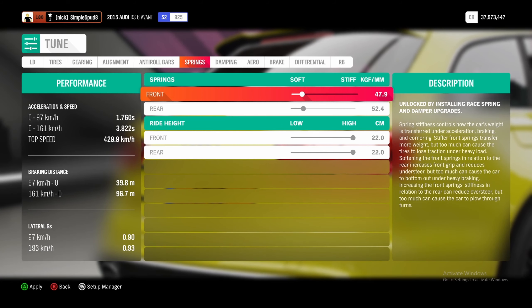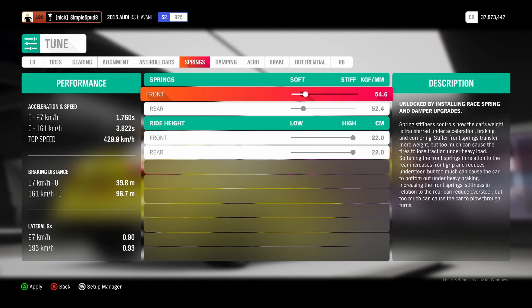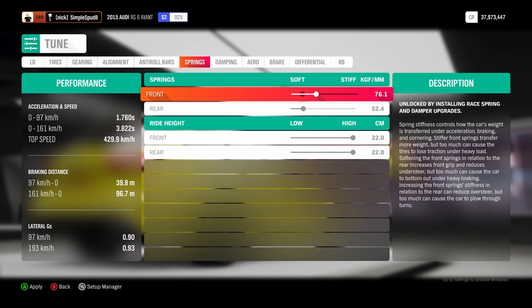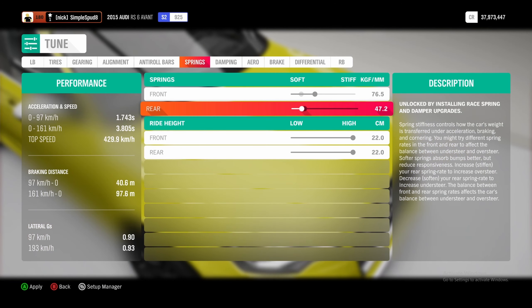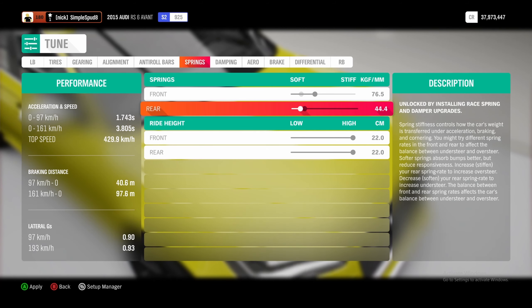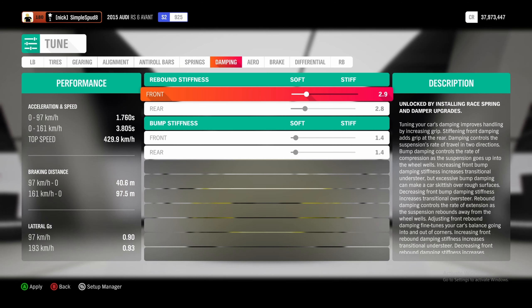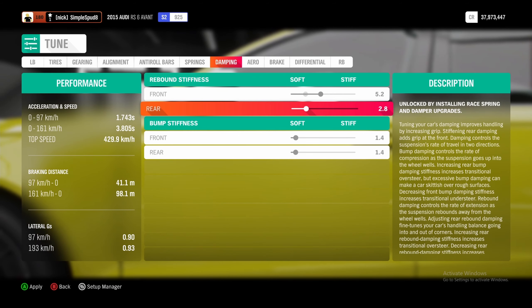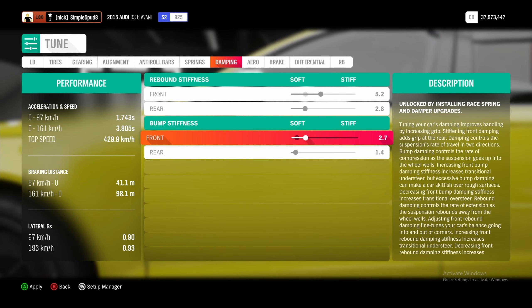Then if we come over to the springs tab, in the front we're going to set this to 76.5, and in the rear we're going to set this down to 44.0. Next, if we come over to the damping, we're going to set our front rebound stiffness to 5.2, and the rear we can leave as is. For the front bump stiffness, we're going to set this to 4.7.